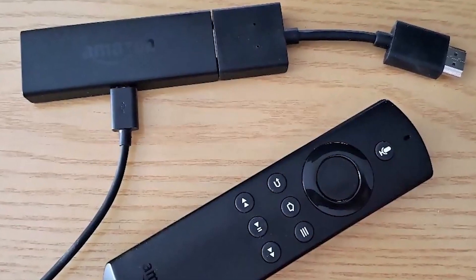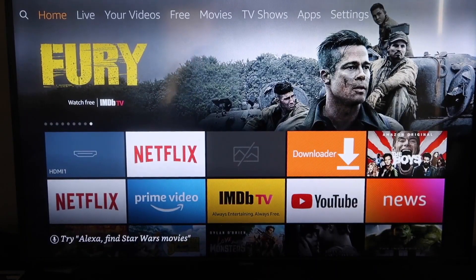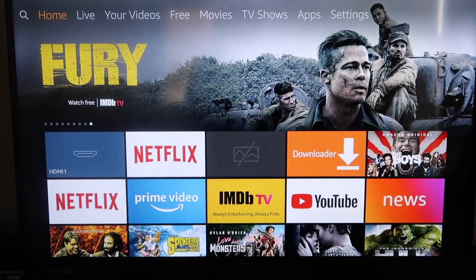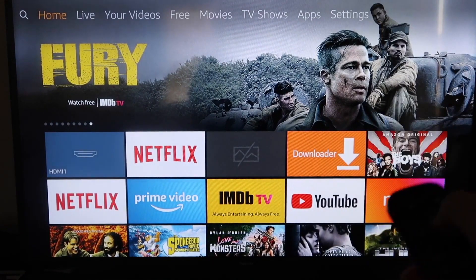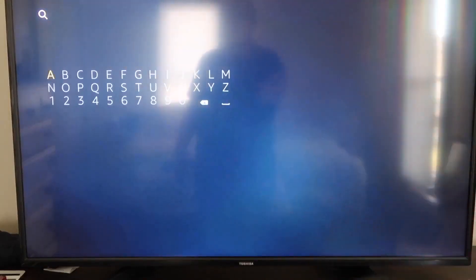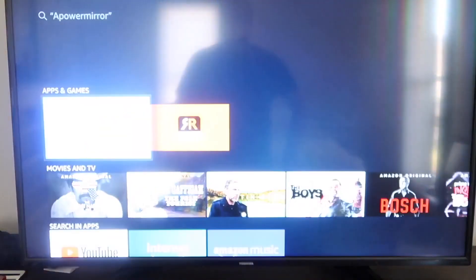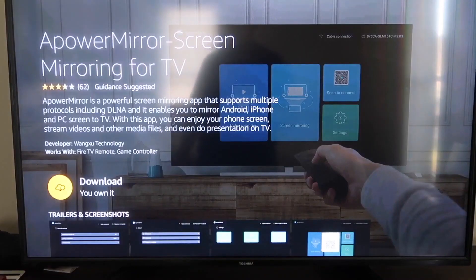Next up I'll show you the step-by-step instructions on how to do this on your Amazon Fire Stick. The first thing we're going to want to do is go over to your magnifying glass and type in APowerMirror. It comes up right here — APowerMirror — and you should get that icon. Go ahead and click on that. It'll take you to the download screen, then click OK on your remote control to download it. Depending on your Wi-Fi speed is how fast it'll download, then it'll start installing.